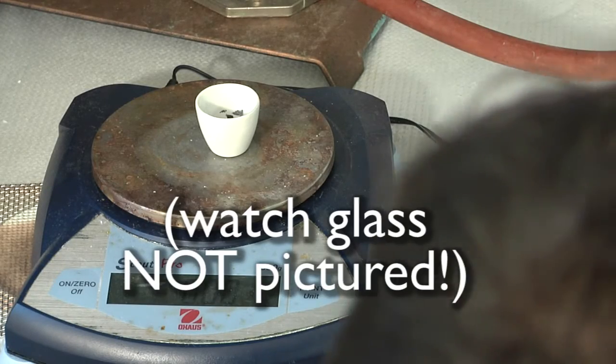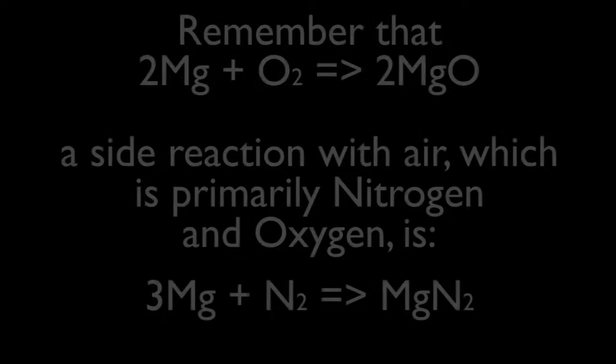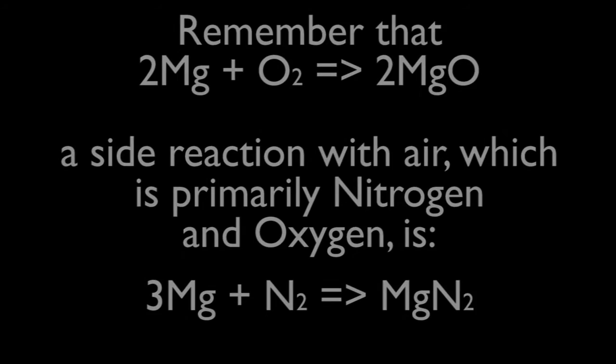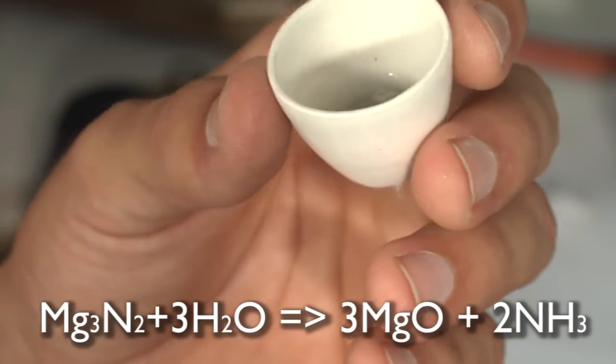Use a watch glass to hold it, as oil will attach to the crucible. Repeat this heating and cooling step in order to ensure the crucible is dry by weighing it. Now add a little water and heat it again. This will allow any nitrogen to come out as ammonia.